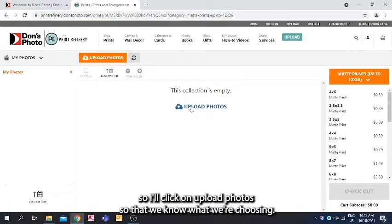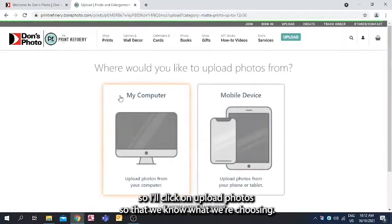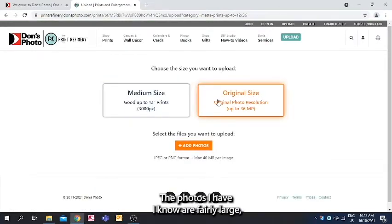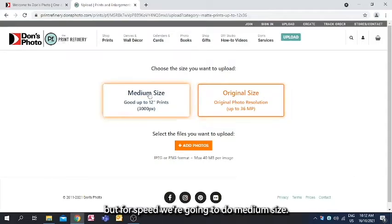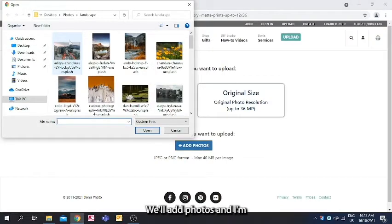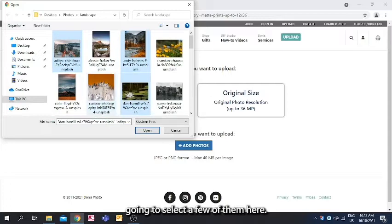I'll click on Upload Photos. I'm going to do it from my computer. The photos I have are fairly large, so normally I would suggest original size, but for speed we're going to do medium size. We'll click Add Photos and select a few of them.